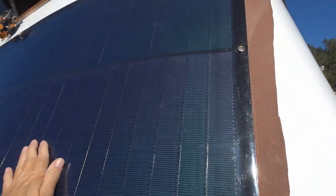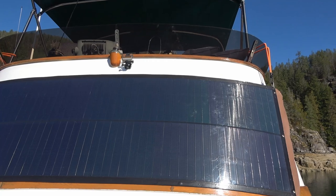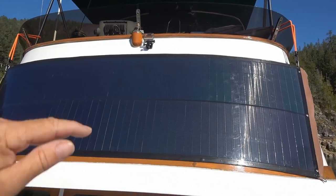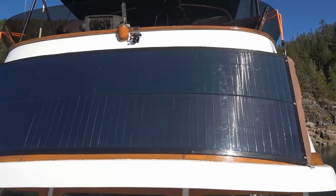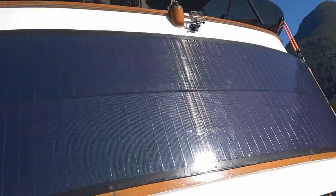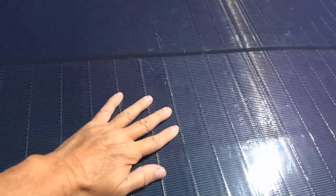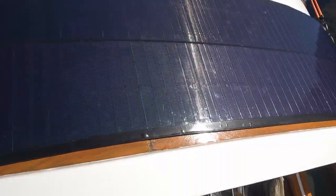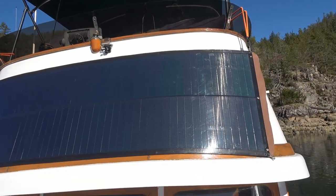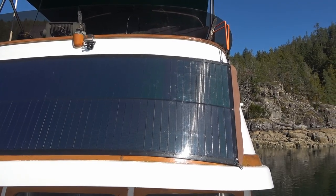I did have one mishap with it. When it was up on the bimini we were cruising and hit some heavy winds. I had it tied down on both ends but it lifted up and was pulling really hard like it was going to fly off. As soon as I grabbed one end it really flipped around. You can see a few scratches in the material, but overall it's pretty tough material. It's not really meant to be used the way I'm using it, but I think it'll work fine.